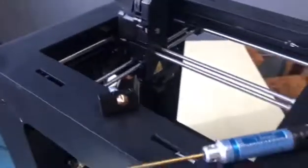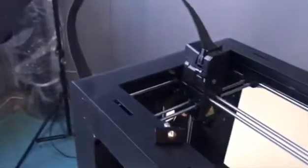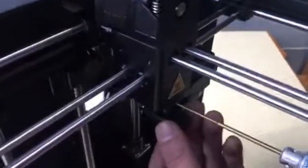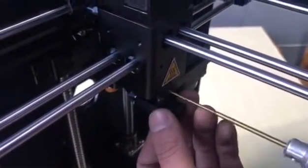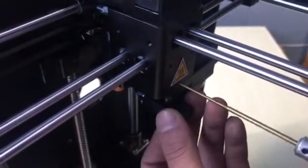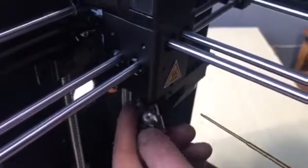What you need to do first is loosen the hot end by opening the set screws.